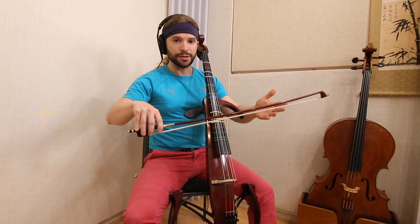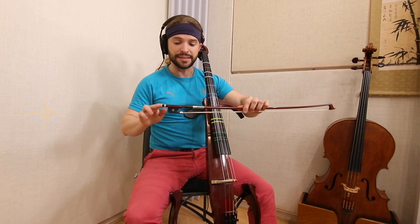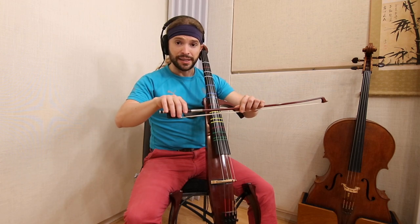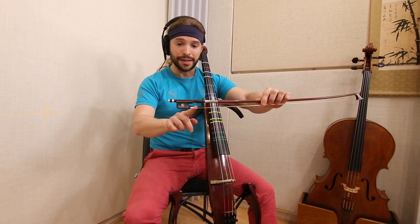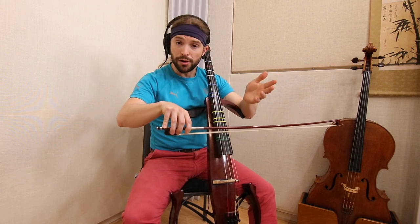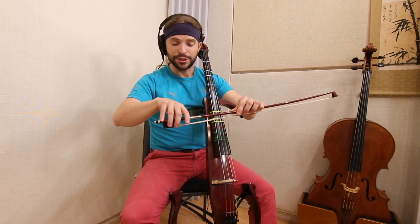For a lot of us, when we learn to play the cello at first, we learn that this is the talon. So we start the bow here, at this place right here. This is the talon. And I want you to reconsider where the talon is. English is part of the world — you call it the frog, but I call it the talon, and the world calls it the talon, besides the English speakers.